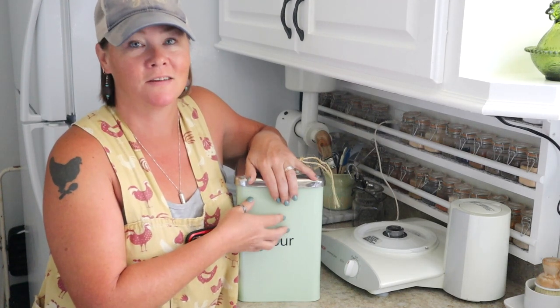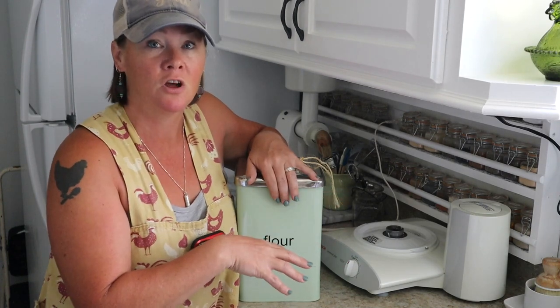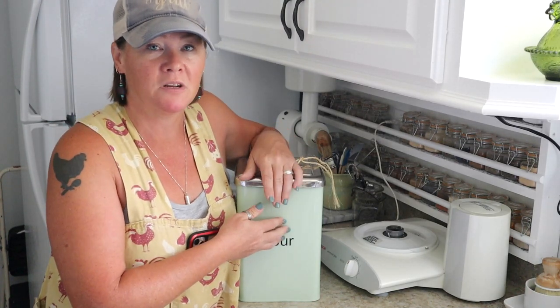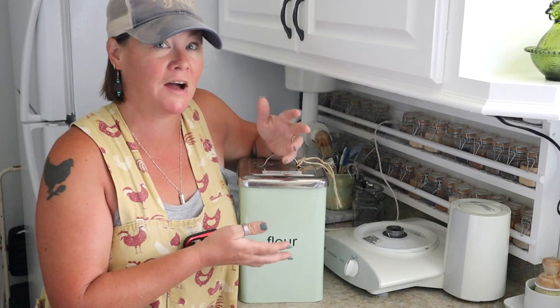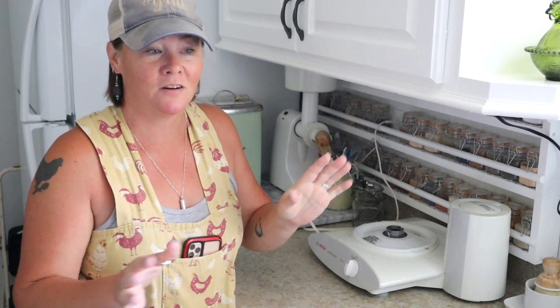When I do my bread baking I do keep some store-bought organic unbleached bread flour on hand. I use it mainly for dusting the counter and loaves when forming the dough, and occasionally if I didn't quite mill enough flour I'll add a little to make up the difference. But I'd say 99.999% of the flour going into my bread is that freshly milled flour.